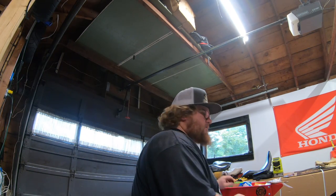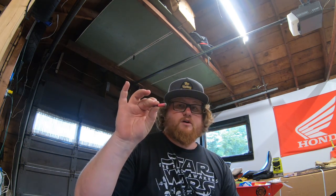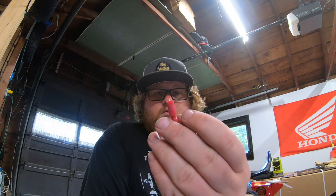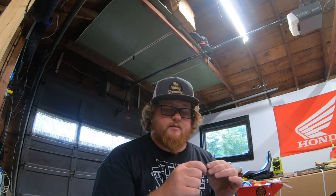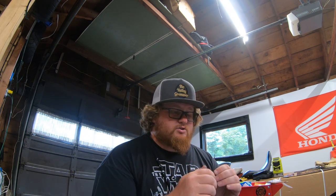Now we're going to move on to the electrical. The electrical for this kit is very simple, reason being they have these posi-taps, which are phenomenal for doing electrical work — it eliminates you from getting into soldering and crimping and anything like that. I didn't have these when I did the other things, so that's why I crimped and soldered my other cables. But these are fantastic. Simply put, you open it up, you put your power cable in on one side, and when you tighten down, this metal screw — this little spike — will actually hit the lead inside the cable.